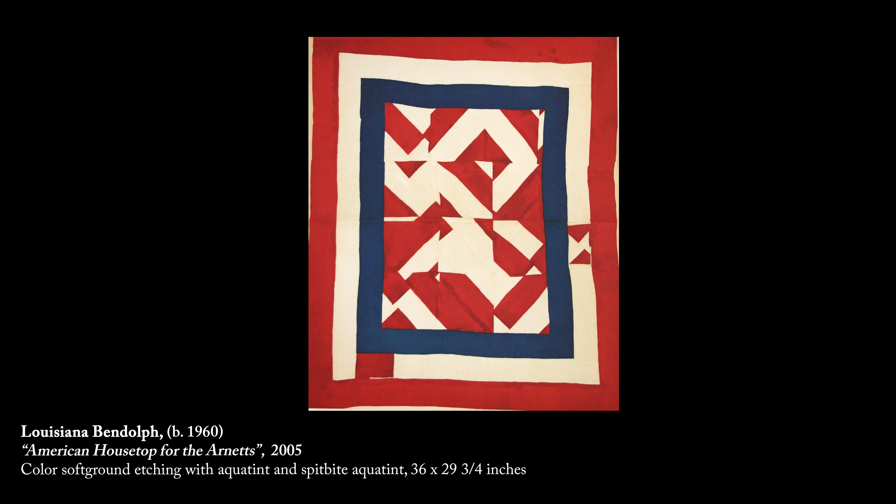With Louisiana, you can see that she has a medallion in the middle, but it's like an abstracted medallion — it's not completely a square. It's almost abstracted squares all in one, and then you have the bars around it.